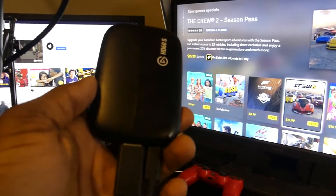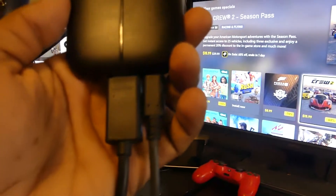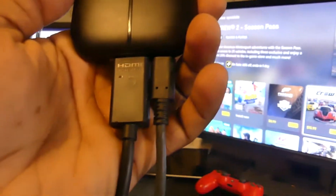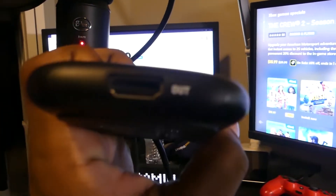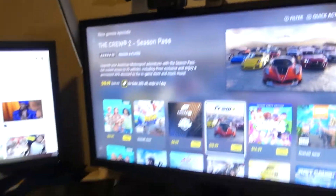So this is my Xbox One X. This is how you want to do it. The cable that comes with your Xbox — you want to plug your Xbox One X or S into the HDMI in. You can see where it says HDMI in. Then take the cable that came with your Elgato, plug it into the HDMI out, and plug that into the back of your TV or monitor. Very simple.